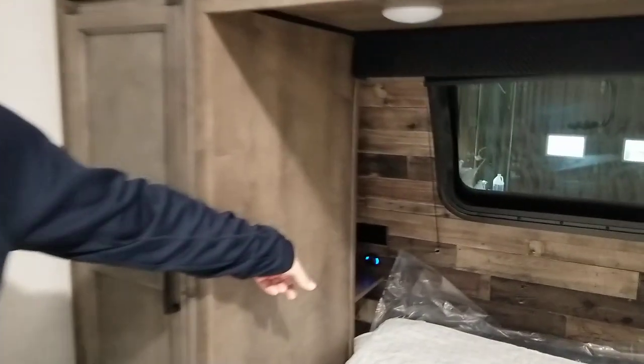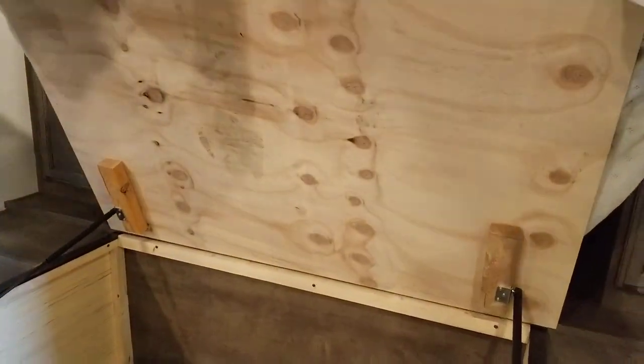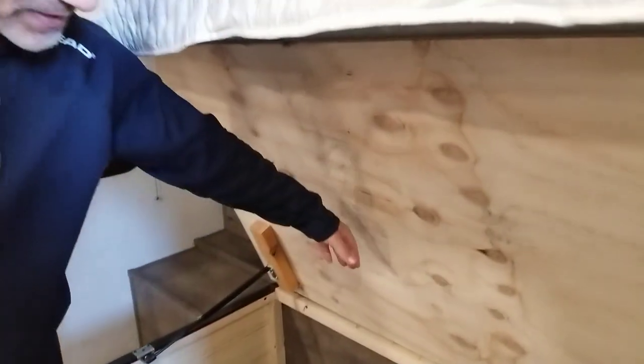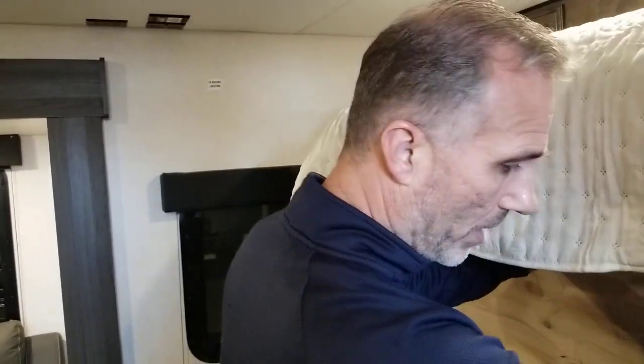They cut the back of it to leave that open, giving you an extra shelf with power outlets and a 12-volt USB outlet. The bed base is actually plywood made, and so is our floor. Gas struts give you access to the storage. The interior storage under the bed is closed off from the pass-through storage, so you can leave some linens and pillows — they're not going to get dirty with your lawn chairs and barbecue.